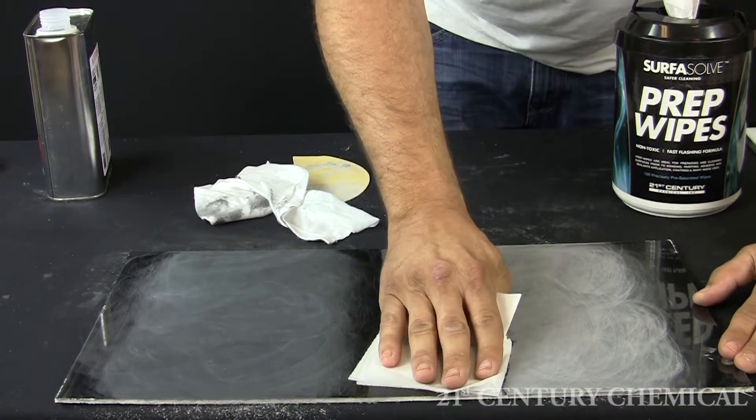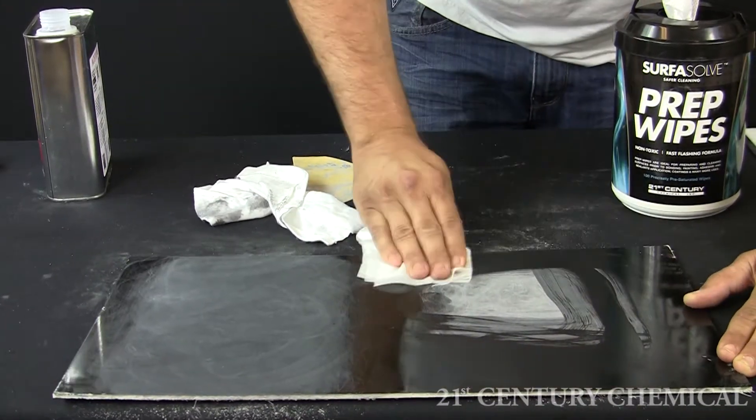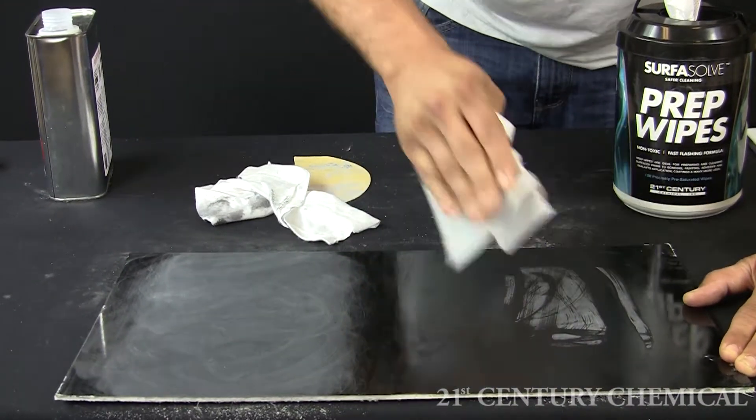Now that we have cleaned using the acetone, we will use the surface prep whites to clean the other side.